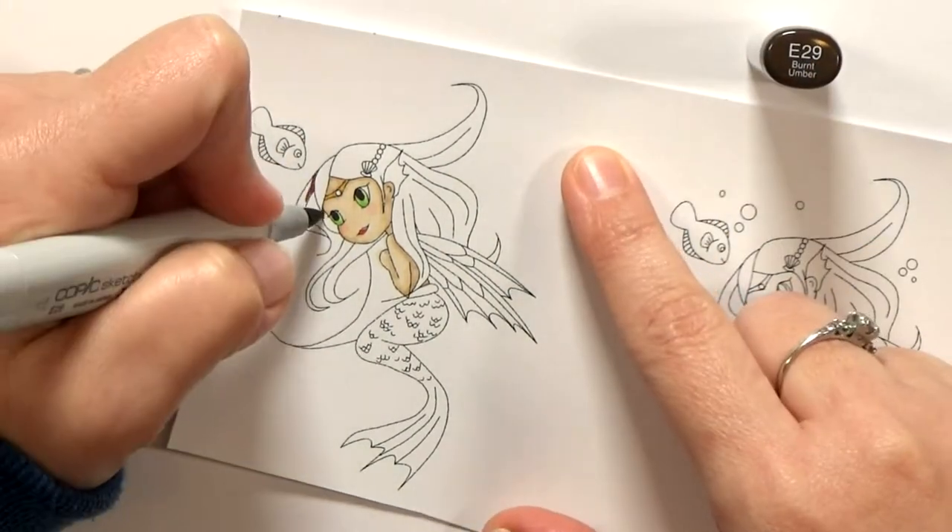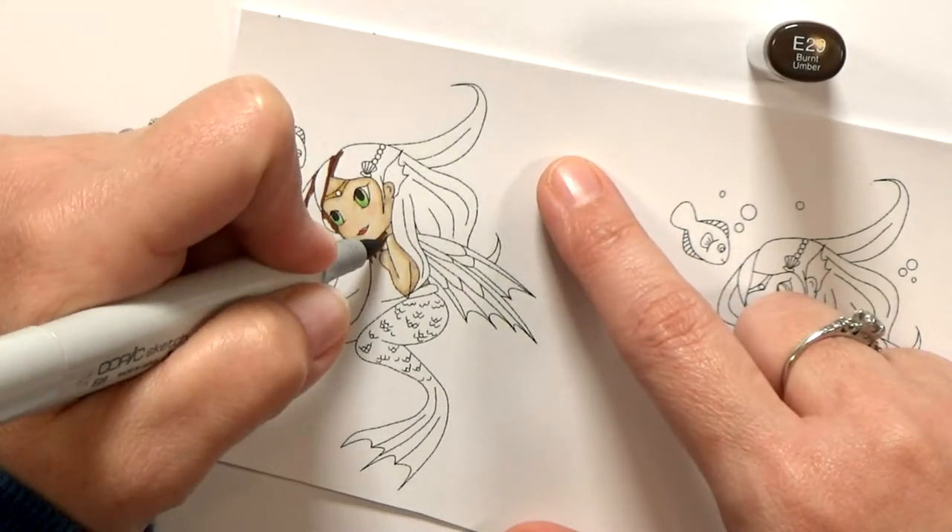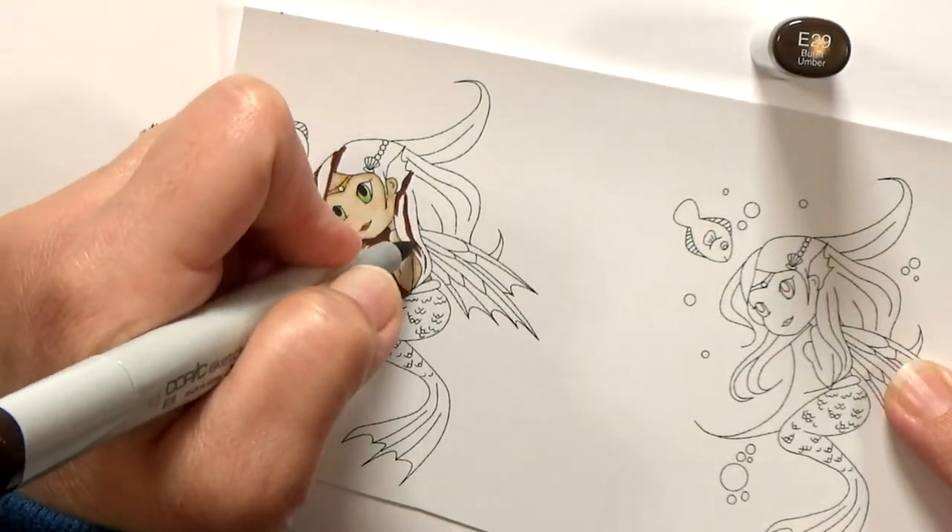I'm not a coloring expert — I just play one on YouTube. Just kidding. I usually just cross my fingers and hope for the best.